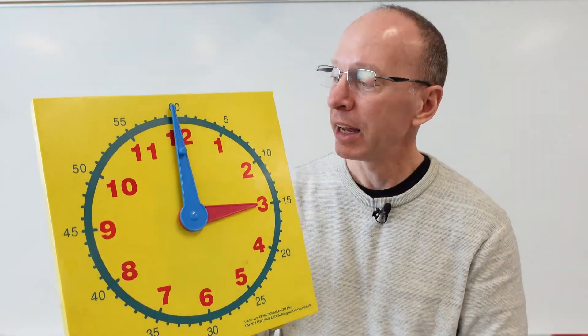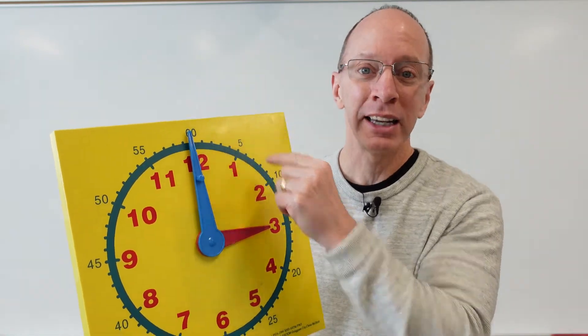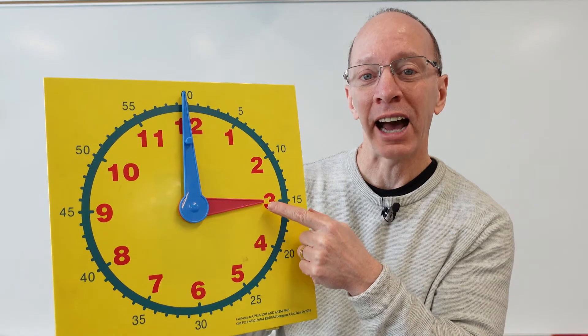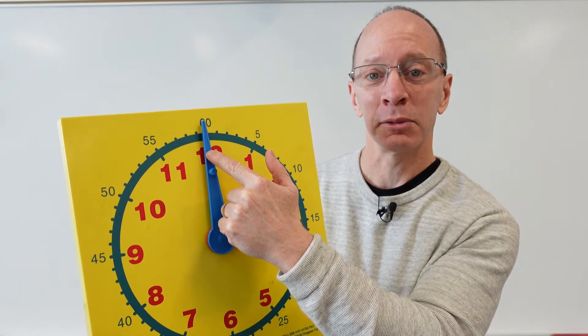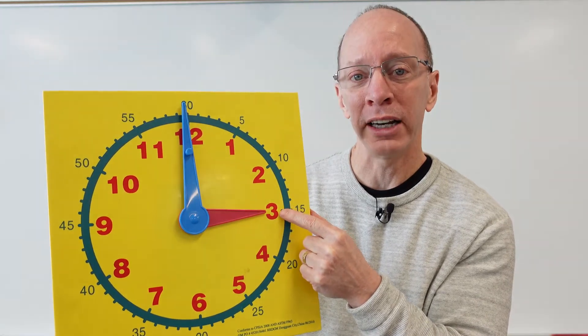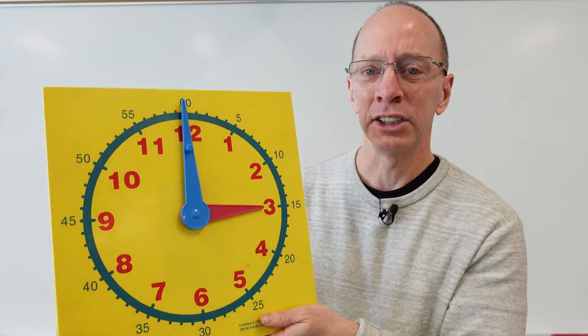Now, I have a neat way of telling time: when the big hand is pointing to the top, it's something o'clock. And so we look at what the hour hand is pointing to. So right now it's something o'clock because the big hand is pointing to the top, and this hand is pointing to — what number? That's right, three. So it's three o'clock.